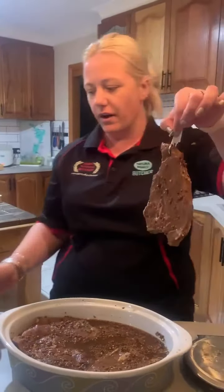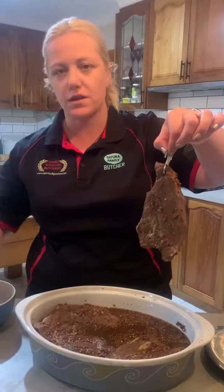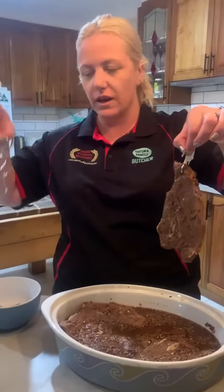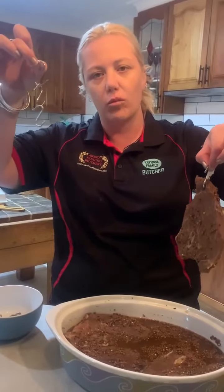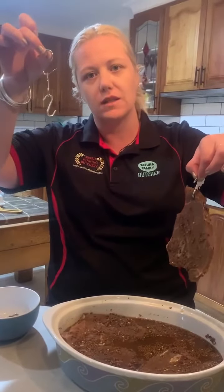So I've done the first one already. I sterilised my hooks. You can obviously do that by boiling them, alcohol, or vinegar. I put mine in my bottle steriliser and steam them.